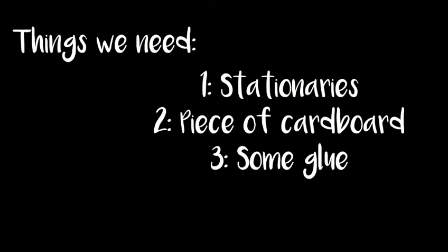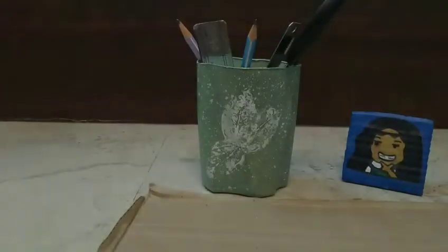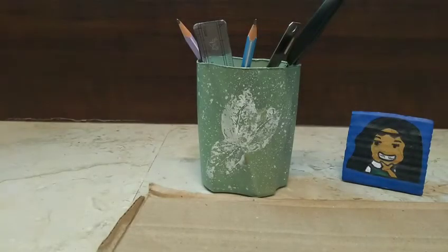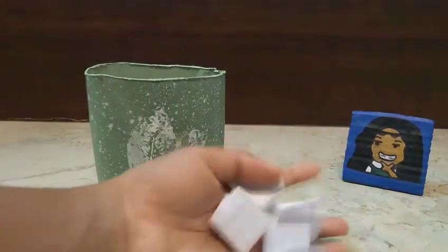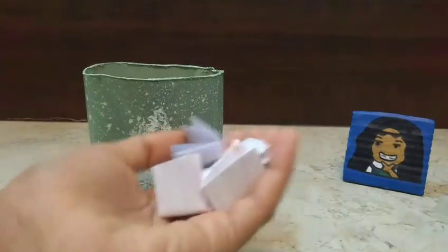Hey, it's Nada and today I'm making a model made out of cardboard. I have these portraits which have a vehicle's name on each one of them, so let's just go ahead and get started.